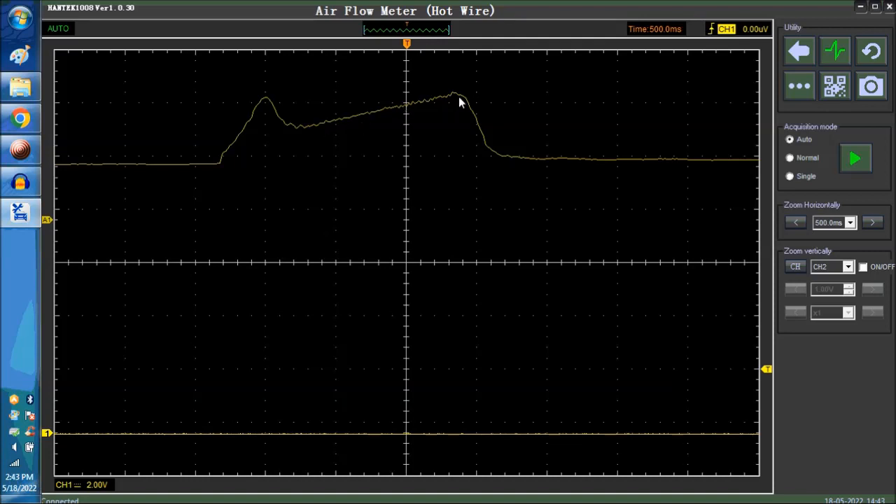As you can see, the upper signal is the sample signal — this is typical of this particular software — and down here we have the actual channel one of the scope.